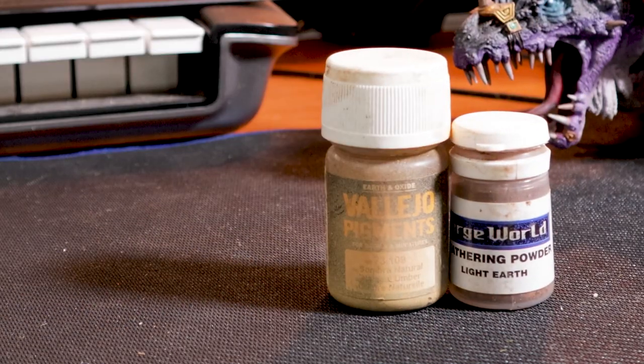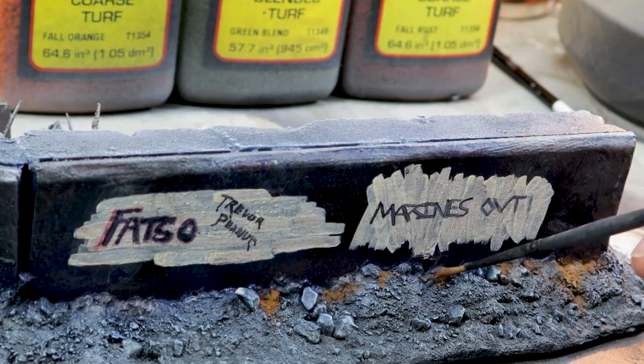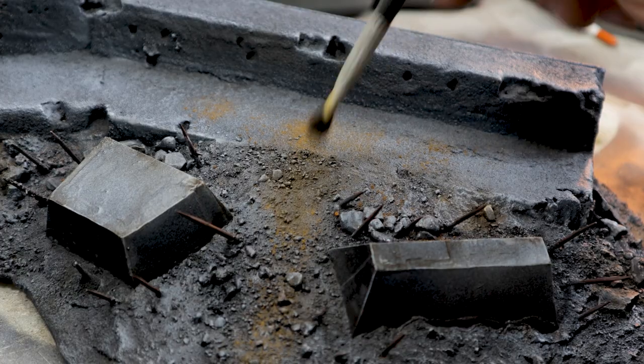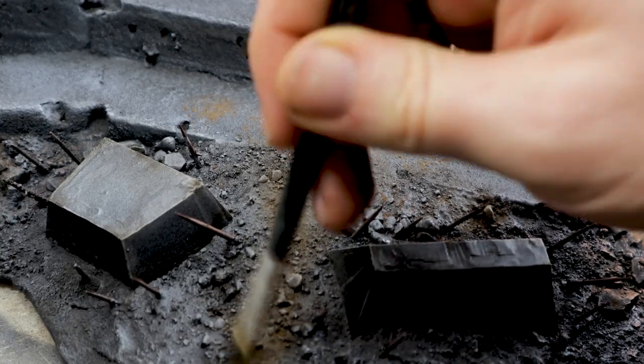Weathering powders kind of spoiled this build for me a little bit — I should really have focused on dry brushing and washing on different browns for color, but I was running low on time and I knew this would do what I needed. It's a little too saturated compared to the rest of the color scheme, but that's okay.